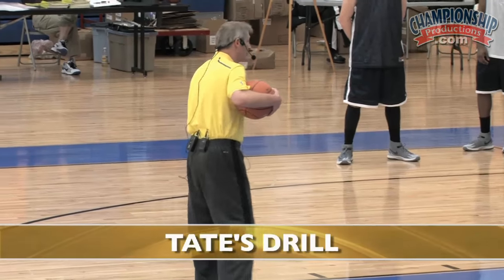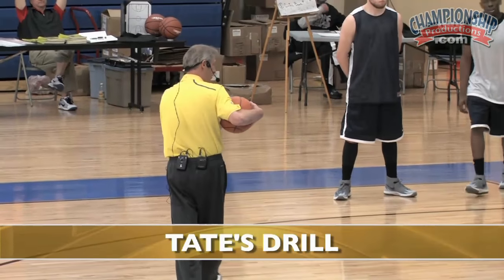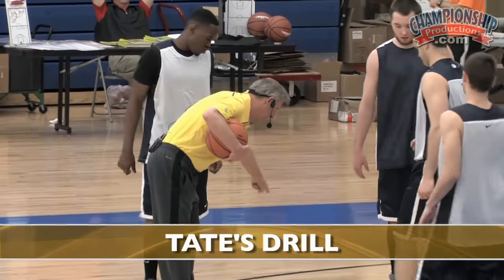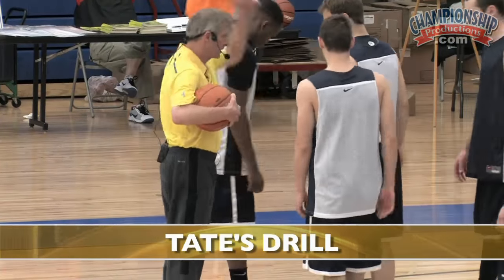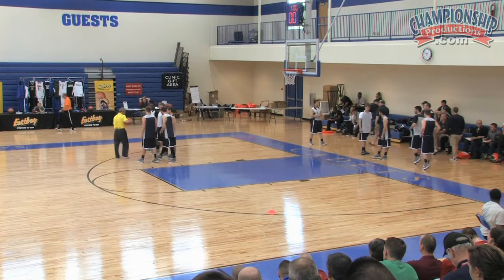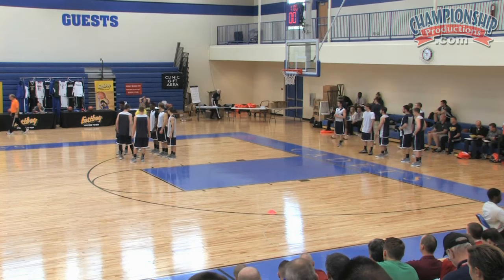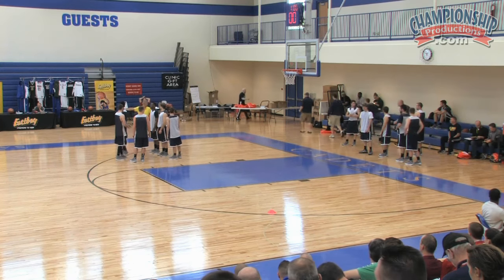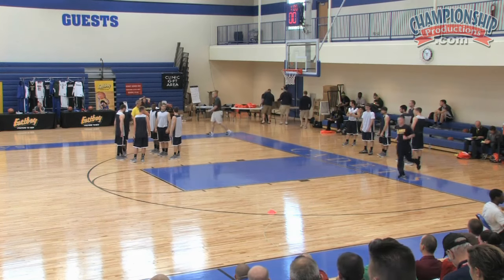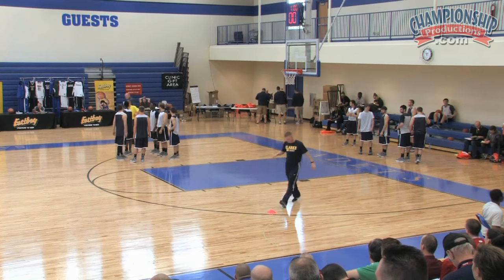We call this Tate's Drill. I need three white shirts and three blue shirts. We're going to have three white shirts standing right there in a line, facing this way, and three blue shirts standing right here. I need a coach at half court here and another coach at half court there — it could be a player, but we'll do coaches right now, and no one's going to get hurt.